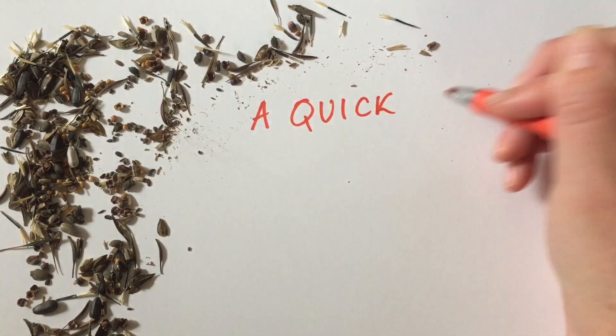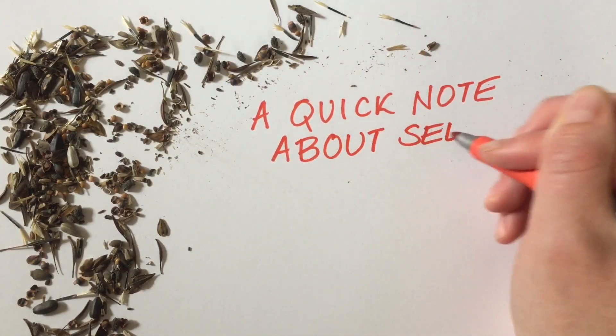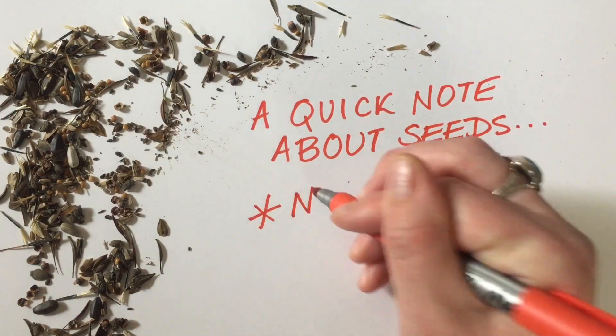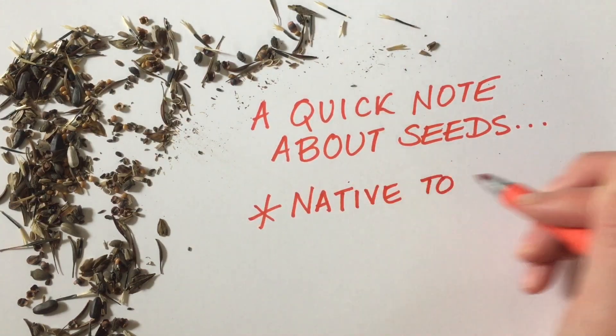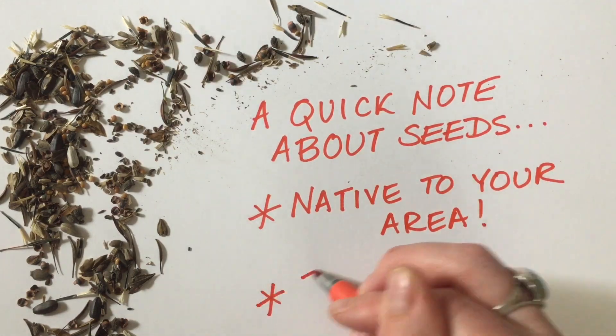Next up, you're ready to add your seeds, but a quick note before you do. Make sure that the seeds you select are from plants that are native to your area so that you don't accidentally damage your local ecosystem and are the right kind of plant to support the pollinators you want to protect.